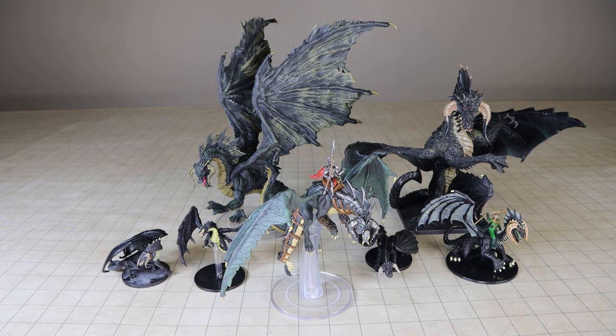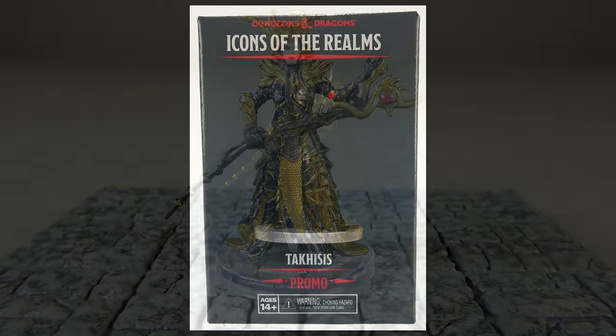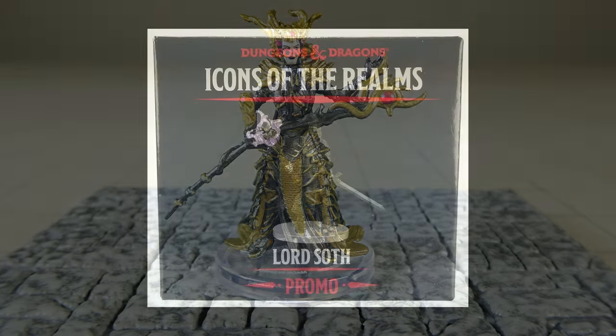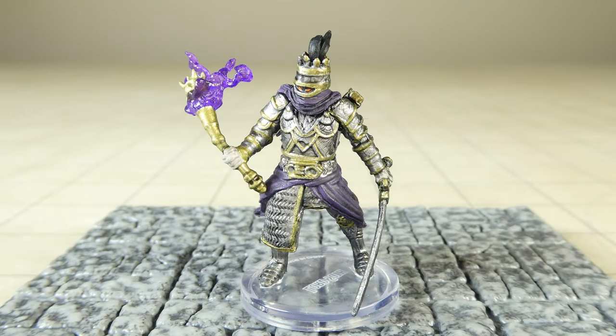There are also a few promotional miniatures which form part of the set's release. Takesis is a promotional miniature which retailers receive for every case they buy, intended to help incentivize sales of products from their stores. Lord Soth is a promotional miniature that can be obtained by buying at least one booster of miniatures from the Dragonlance or the Dragon Queen set on WizKids' dndmini.com online store.